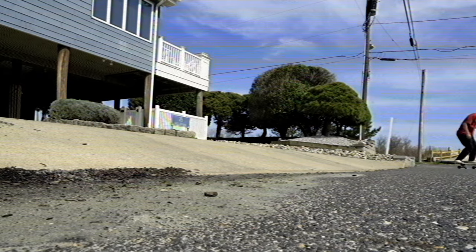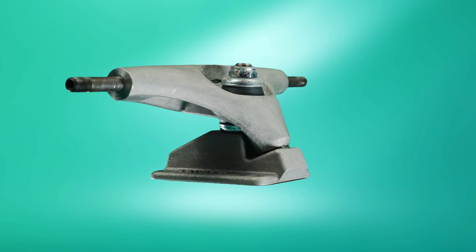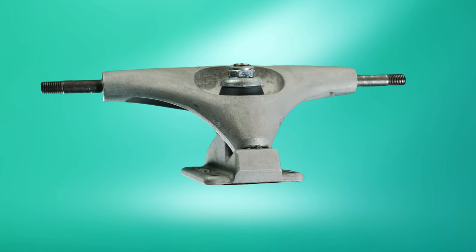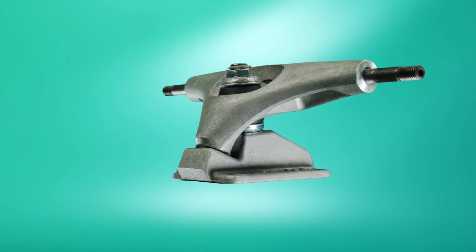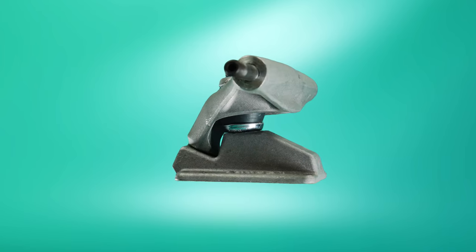It's worth mentioning these cross-hybridization trucks that start to blur the line. For example, a Carver C5 is a bushing-based RKP that sits fairly low to the ground. This allows you to build a setup that's lighter and easier to push compared to spring-based adapters, yet still retains some of that flowy pumpability.